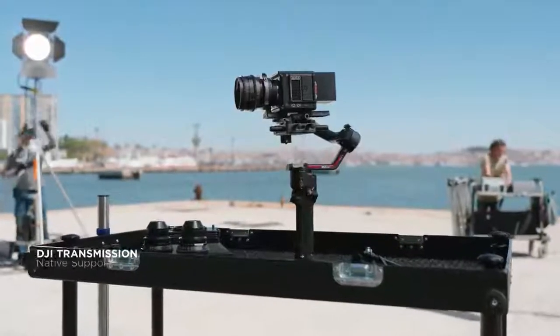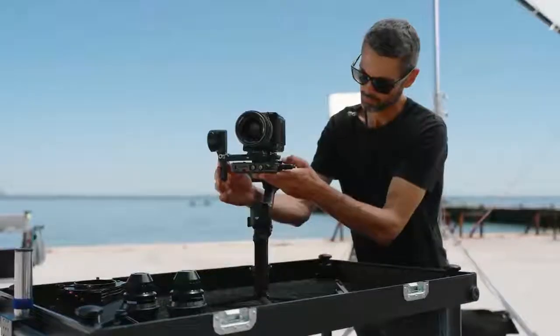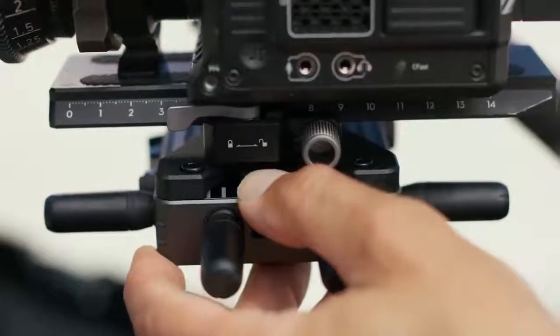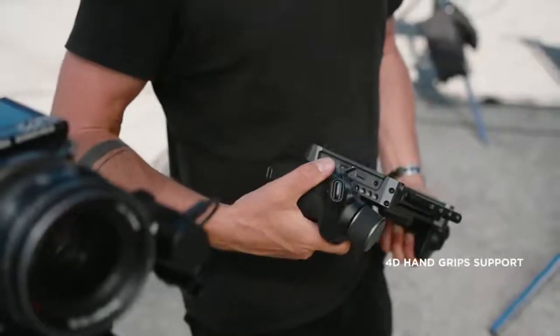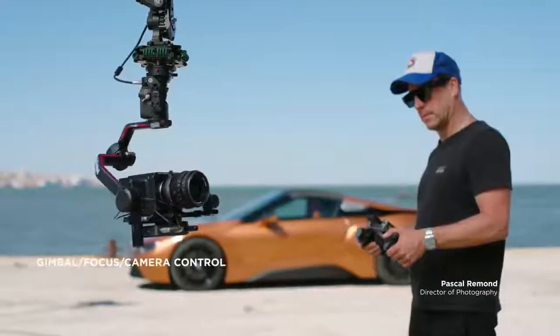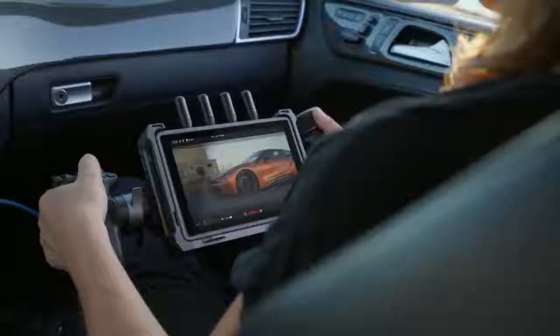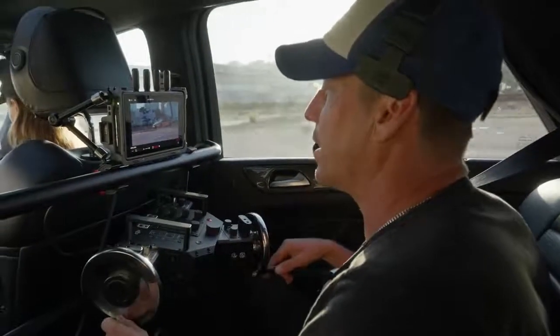RS3 Pro natively supports the all-new DJI transmission. The transmitter can be easily mounted and powered directly by the grip, without the need for external batteries. The Hi-Bright remote monitor and 4D hand grips let you easily achieve advanced gimbal and focus control with cinema-standard transmission and monitoring, improving the efficiency of coordinated shooting.